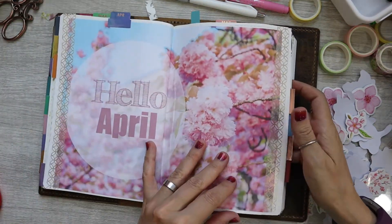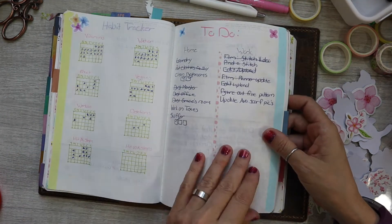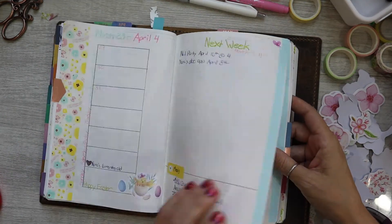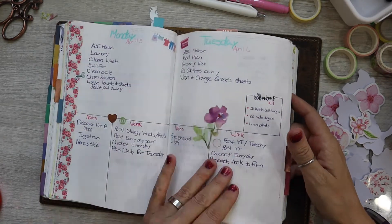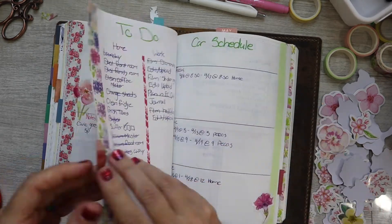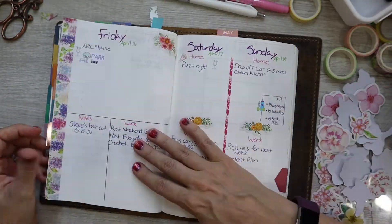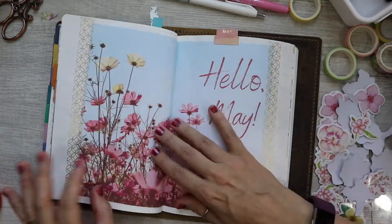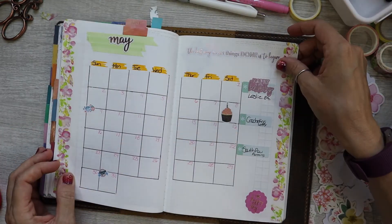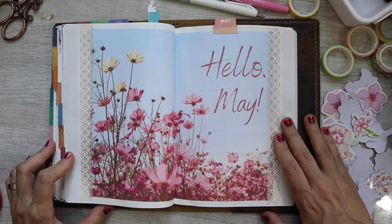So I'm going to do a quick flip-through of April and how everything turned out. I've got a few things to fill in like my habit tracker, but I really enjoyed how April turned out — the colors were just so pretty and my tab was sticking. That's about it for April, and here's a quick look at May. I hope you guys enjoyed this — have a great one, see ya!